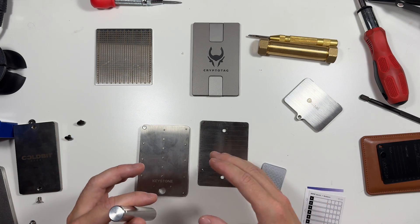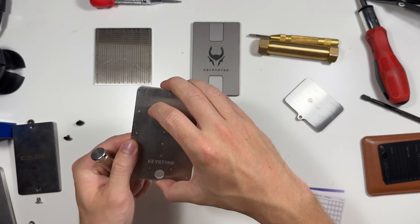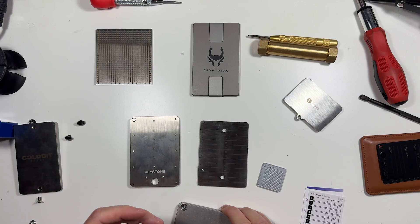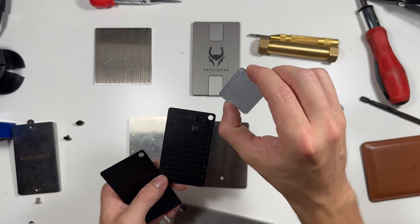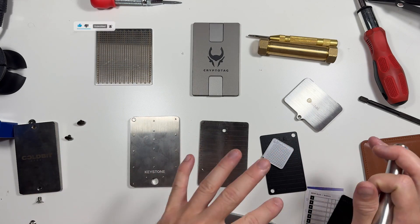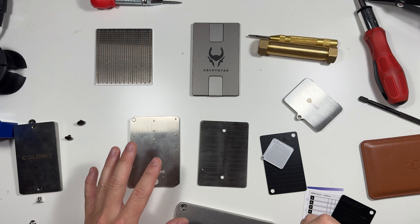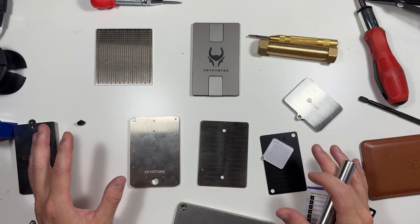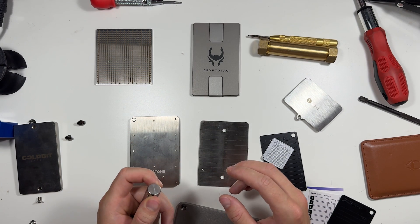All of these are really great options — I don't want to pick just one for you. Each option is going to be different for a different person and their different needs. Some might want to put a lock on it, some might want a massive chunky plate screwed into their wall, others might need to store it in a really small place or in their safe. There are so many different kinds of storage options just as there are different hardware wallet options. If you have any questions put them in the comments below, and check out the links in the description to pick one up for yourself.